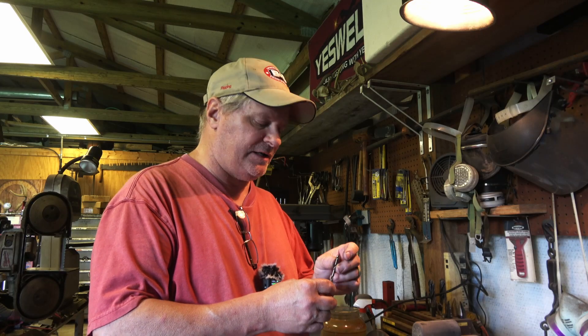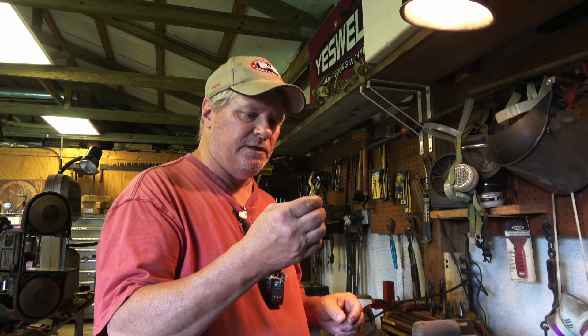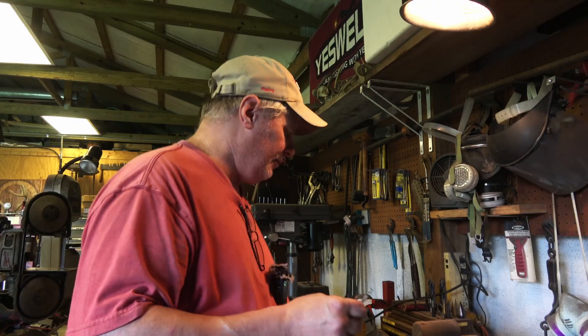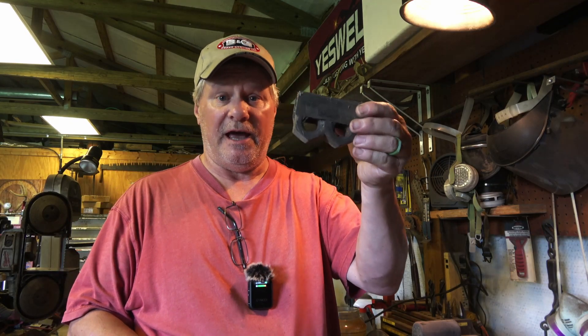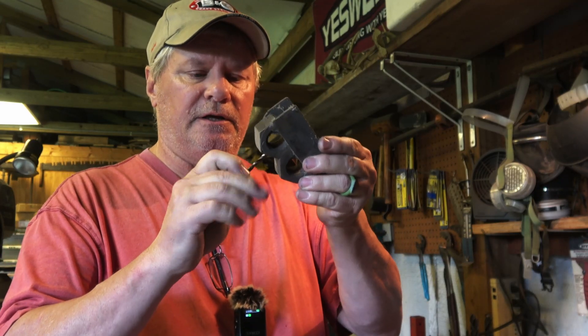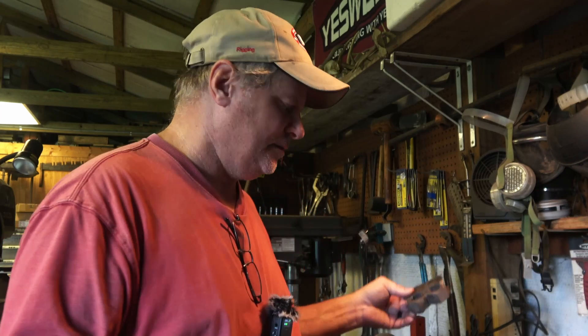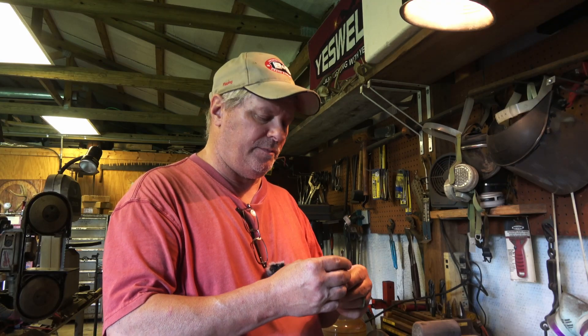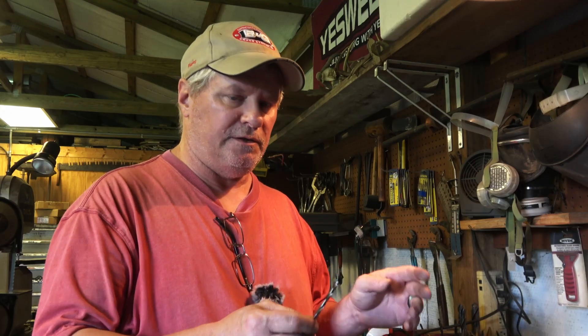Before I start drilling the back sides of the guards, I need to sharpen this bit — something that bladesmiths and knife makers need to know how to do. My dad taught me this when I was young in the shop with him. He actually made this tool: when you put these two nuts together you have a 135 degree angle, which is what I want on the end of these bits. I'm going to use a disk sander to do this — you can use a bench grinder, whatever, it's much easier on a bench grinder.